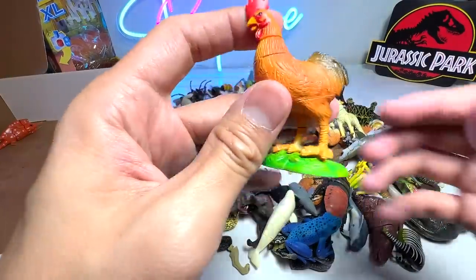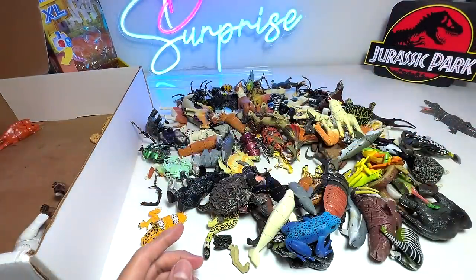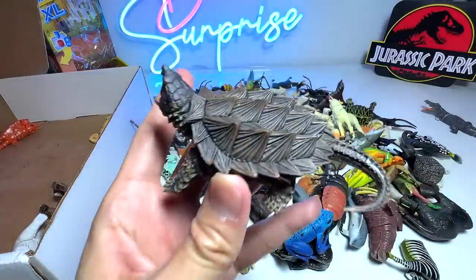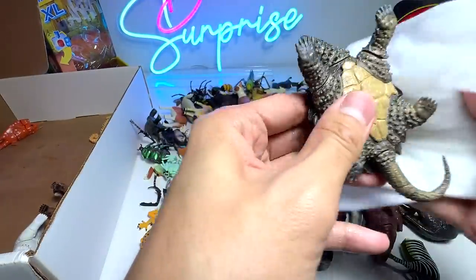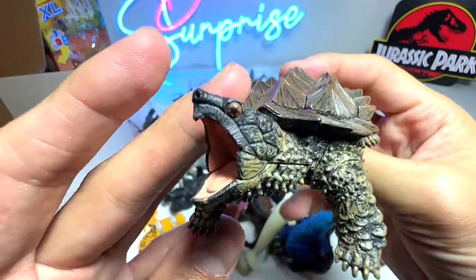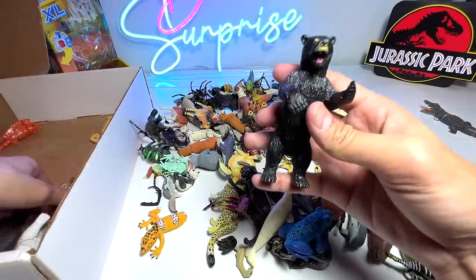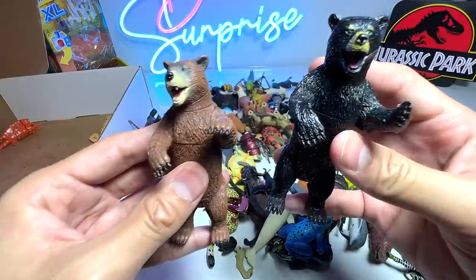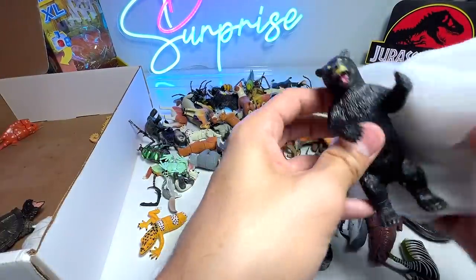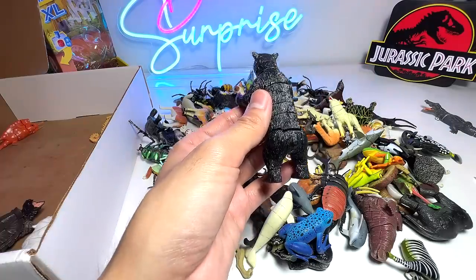We have a rooster, but it doesn't have a tail, so I'm going to put this aside. We will try to find the missing pieces later on. Here we have an alligator snapping turtle, which is actually from 4D Master, so the quality is very good compared to the rest. Alligator snapping turtles have a very huge bite, so you have to be really careful. Okay, this one is definitely a bootleg version — this is the original, and this one is the bootleg — painted black instead of brown, so it's a black bear.